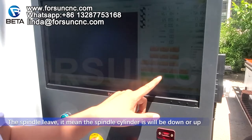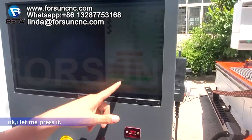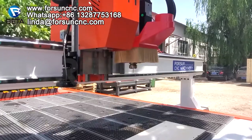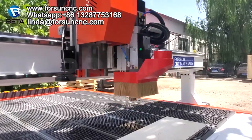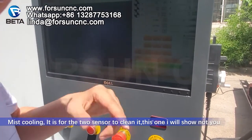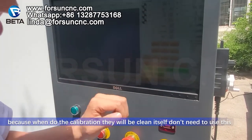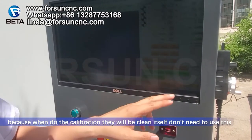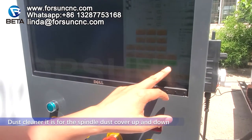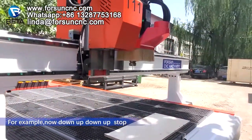Spindle lift means the spindle cylinder will go down or up. Mist cooling is for the tool sensor for cleaning. This one you don't need to use manually because when the tool calibration runs it will clean itself. Dust cleaner is for the spindle dust cover — up and down.